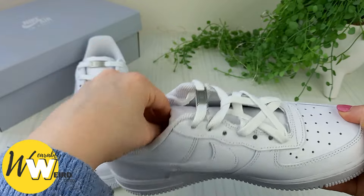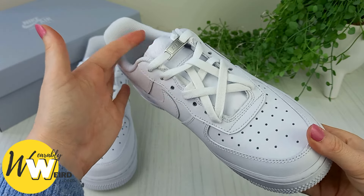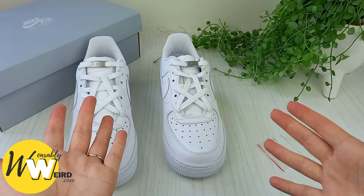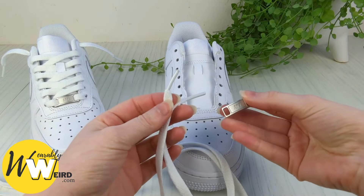This essentially eliminates the need for tying knots or bows altogether. You can just tuck the lace end down inside the shoe and rest assured that your pattern and design will never come loose. I've put a link in the description for some cheap lace anchors that I like if you want to check them out.